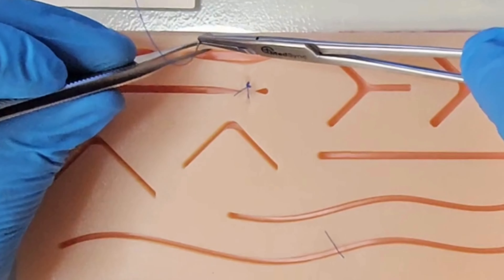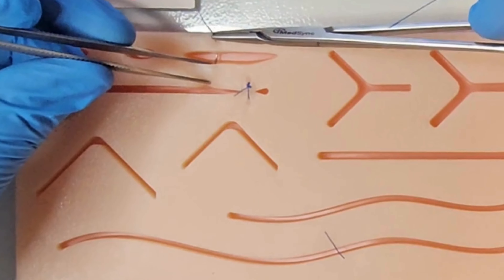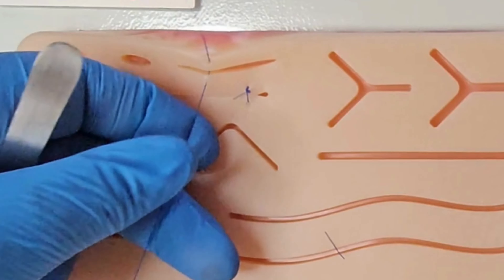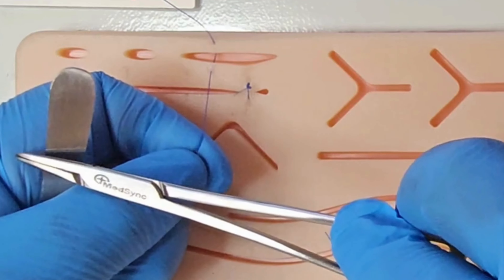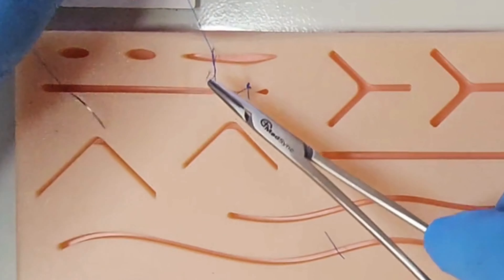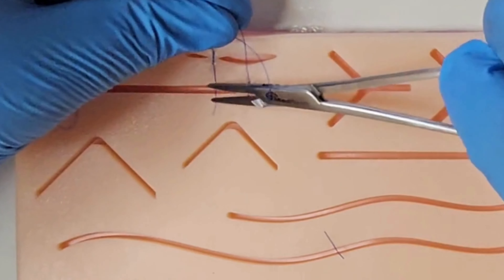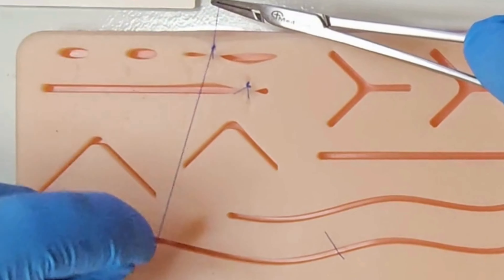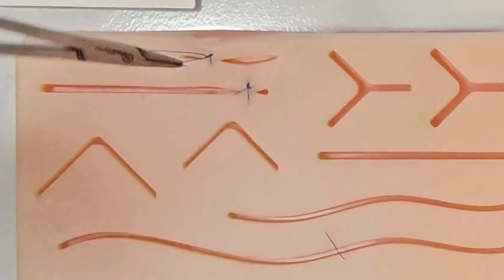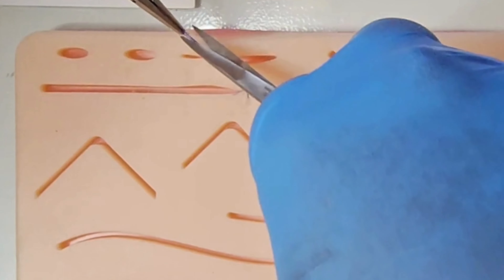The second option is to achieve wound approximation whilst tying the second, reef knot. Tie your surgeon's knot, followed by your reef knot, but as you pull the short end through the loop, pull only the short end until the wound is approximated to your desire. Then add tension to the long end until the knot is fully laid down.